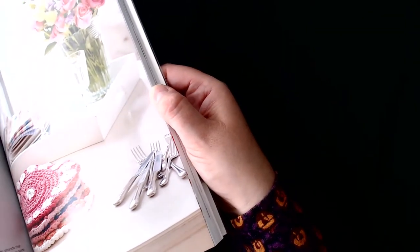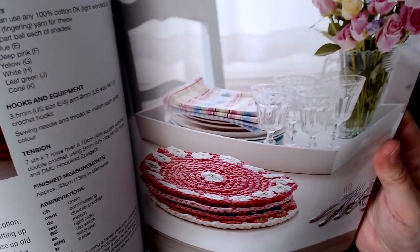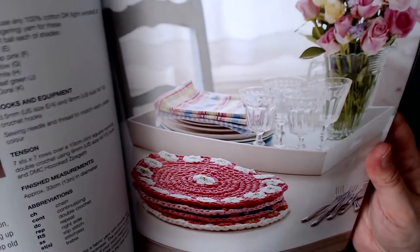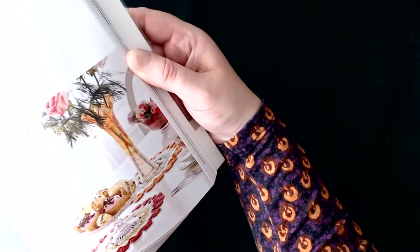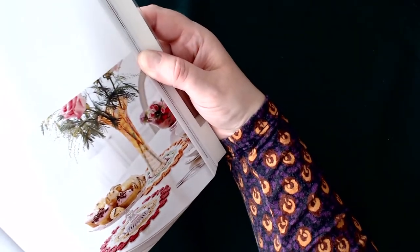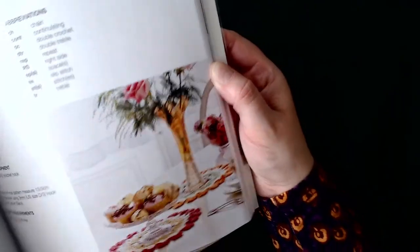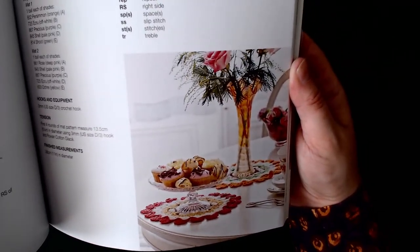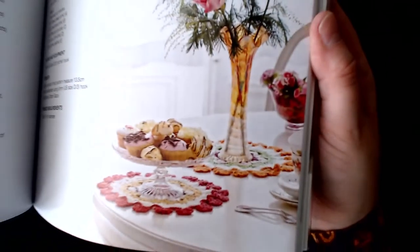Our next one is some placemats — these ones have little flowers incorporated in them, though actually you have to sew them on. Then the next item is a vintage-style vase cozy, and hopefully you can see that pretty well on screen.